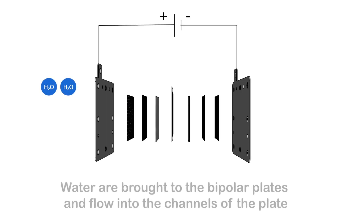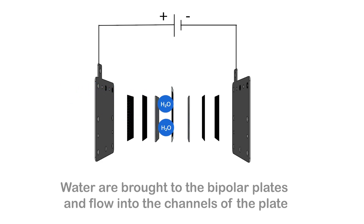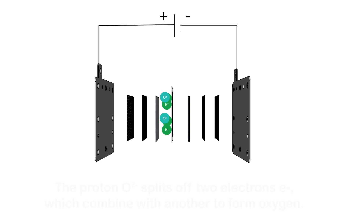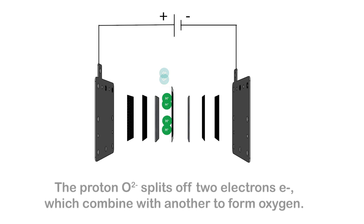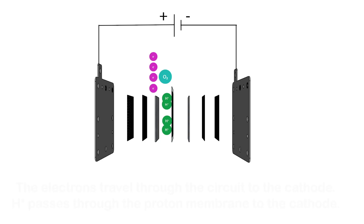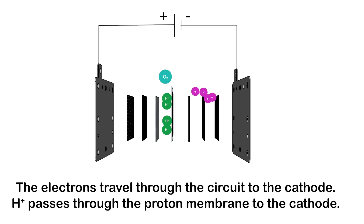Water is brought to the bipolar plates and flows into the channels of the plate. At contact with the proton exchange membrane of the electrodes, the water is split into protons H+ and O2. The proton O2 splits off two electrons, which combine with another to form oxygen. The electrons travel through the circuit to the cathode. H+ passes through the proton membrane to the cathode.